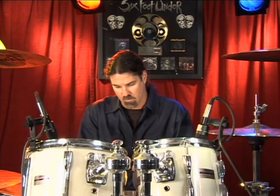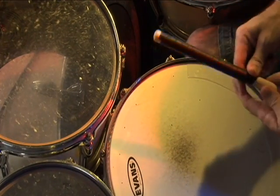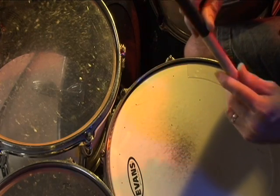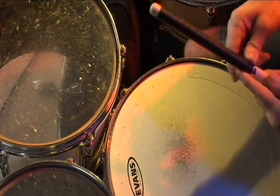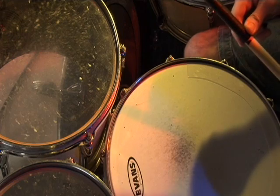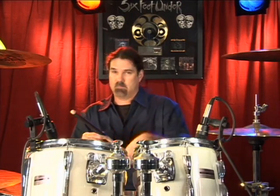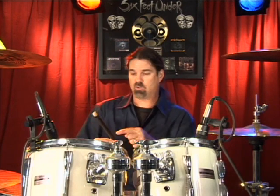Just continue on down the length of the stick. This is actually going down farther than I would normally go, because I do a lot of rim shot stuff. When you're doing rim shots, it'll tend to chew the tape and the grip up, and then the grip will actually unravel. So you could stop short — I would probably stop about here, take some scissors and cut that off.